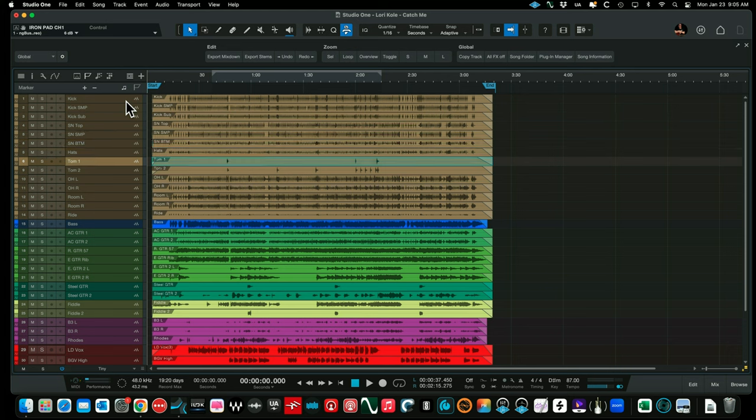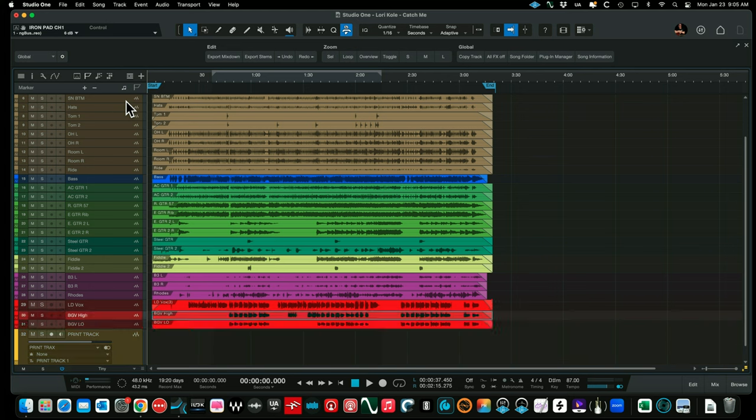We have snare bottom, hi-hats, a couple of toms — rack tom and floor tom — overheads left and right, rooms left and right, a ride microphone, bass, two acoustic guitars. Guitar one has two microphones on the cabinet — a 57 and a ribbon mic blended together. Then guitar two left and right, a couple of steel guitars, two fiddle tracks, a B3 left and right, a Rhodes, then a lead vocal and two background vocals — a high vocal and a low vocal. Pretty straightforward, not a big session.